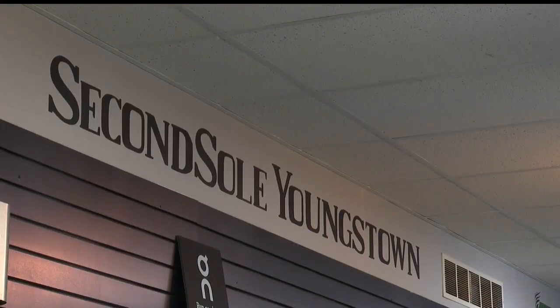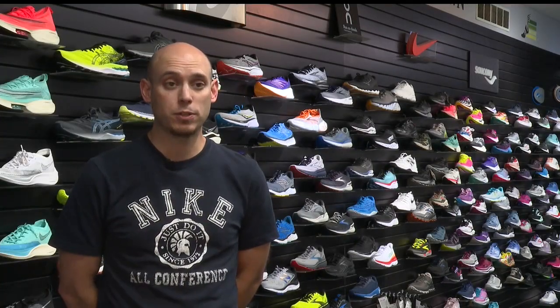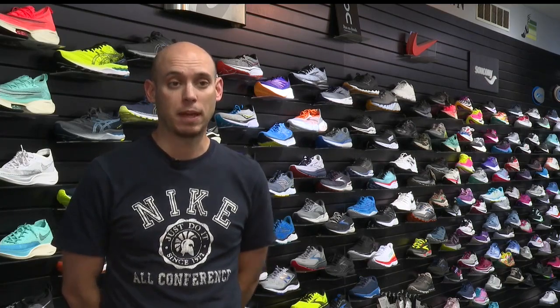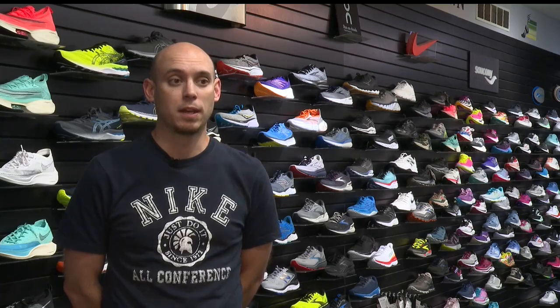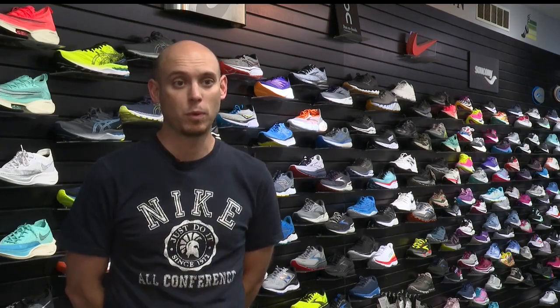Now at Second Soul, they help you find the pair that's right for you. We really take the time to analyze what it is you're going to be doing in the shoes and any injury history you might have or problems that you're currently having, so we can help navigate the best way to get you healthy and make sure you stay healthy doing the things you love to do — walking, running, just being out and being active.